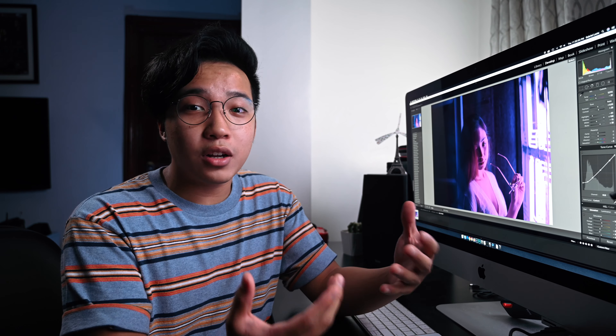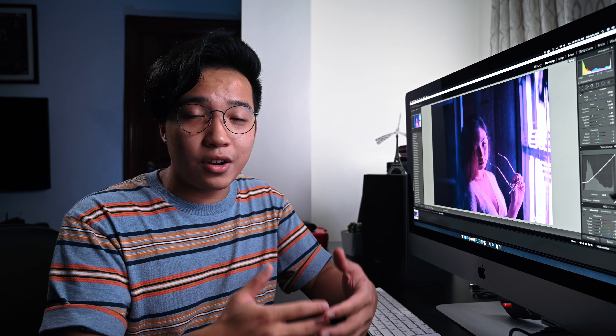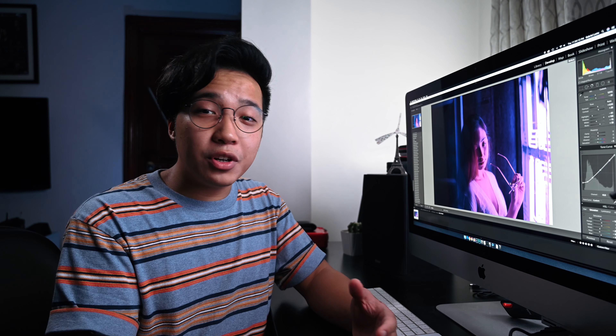Sometimes when you shoot in front of a neon sign, it only has one color, or it predominantly only has a single color. Some people kinda like this look where only a single hue is incorporated into their photo, but for me, I like it when my photos are colorful and at least have like two or three colors. So in this tutorial, I'm gonna show you guys how I add more colors into my neon photos.